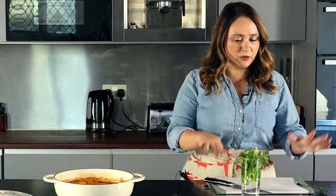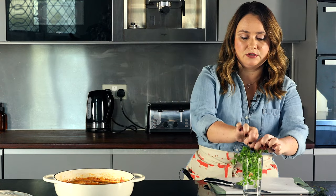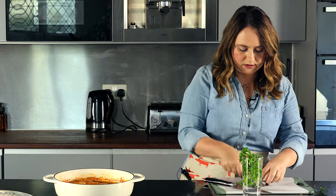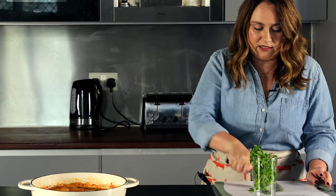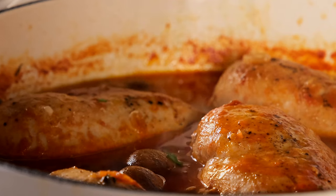Right before I serve, I like to add a little bit of fresh parsley to the sauce. It adds a nice color and really good flavor. Just a little bit of garnish will make your dish look like it came from a restaurant — very easy, low effort, and it looks beautiful.